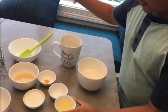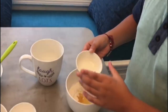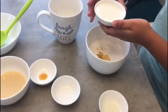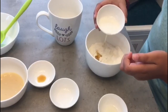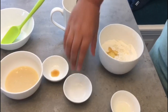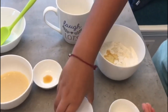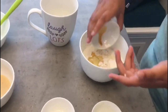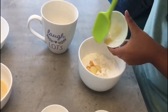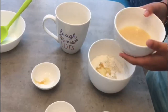Now let's add all the wet ingredients. First oil, then milk — we will only add 2 tablespoons of milk first. Then we are going to add vinegar, vanilla extract, and condensed milk.